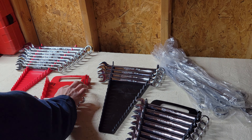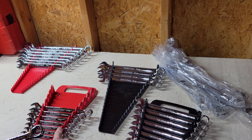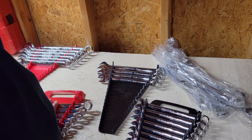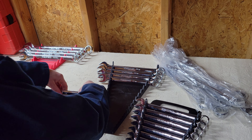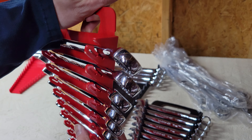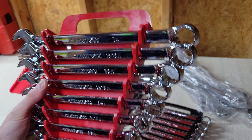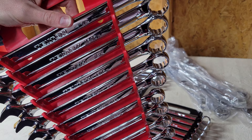One thing I'm noticing is it's pretty stiff. My only big concern is what's gonna happen to this rubber over time — I can see it cracking, and the parts that pinch the wrench in there could break off. I know Tekton has a good warranty on the tools, but do they have any kind of warranty on these holders? That could be something I run into later.